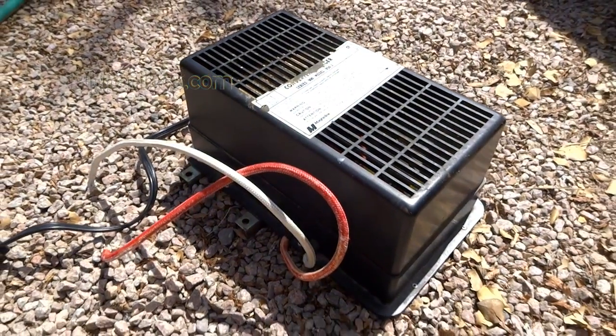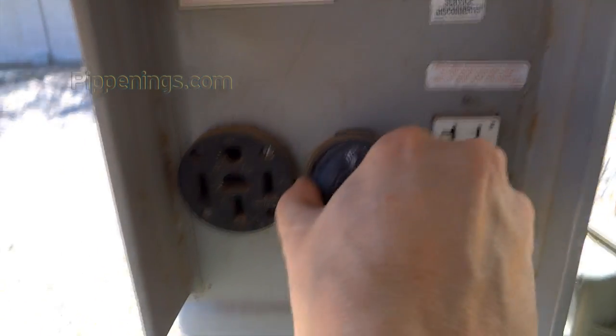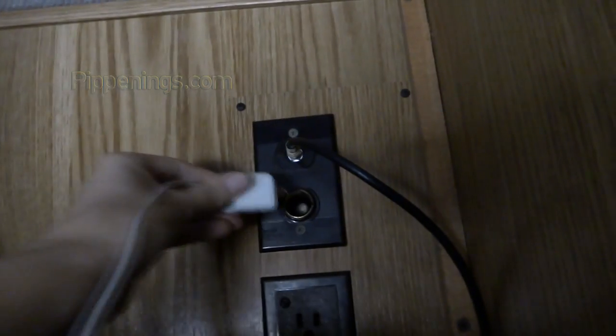Most RVs will come standard with a converter, and it's usually called a converter charger. Its other job is to charge your house batteries. When you are not plugged into an AC power source like municipal shore power, you are running off of your batteries. Since your batteries produce DC power, you're not actually using your converter when you're essentially off grid. If you're running off your batteries and you only have a converter, you can't use any AC powered appliances — only appliances with a DC power cord.